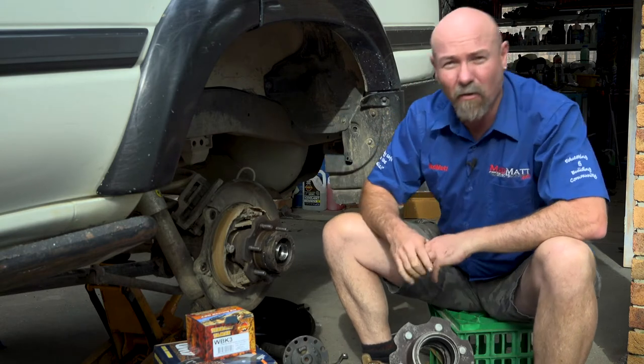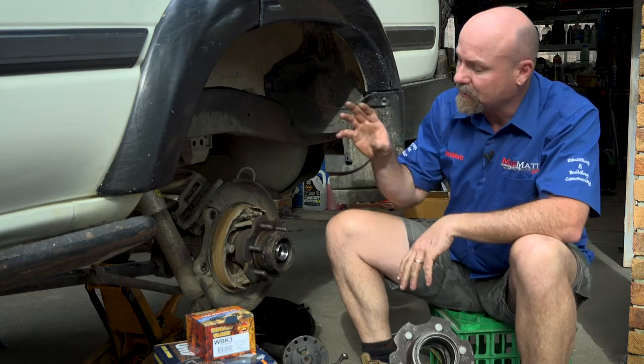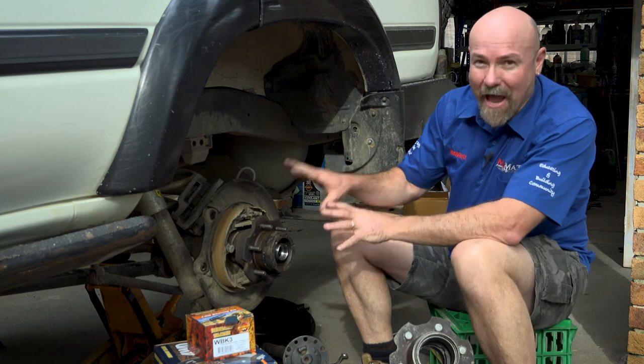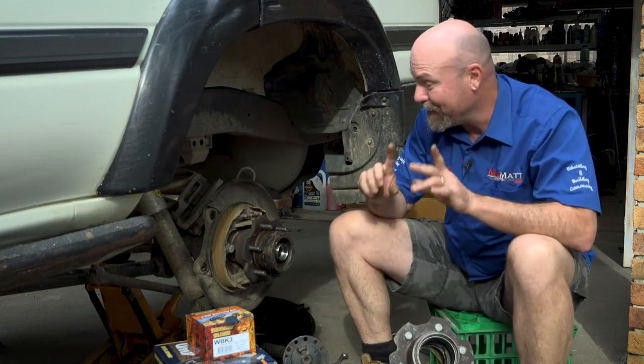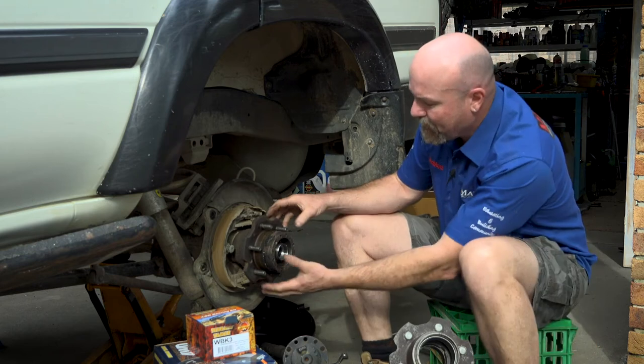There is no oil leaking out of the seal in the back of the hub. That seal is keeping the oil inside the hub just as it would, but you've got to watch that first video to see how I achieve that. I've also got another little trick I'm going to show you in this video to do with that seal.